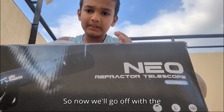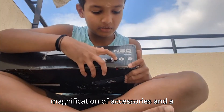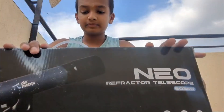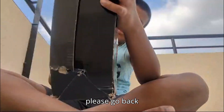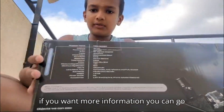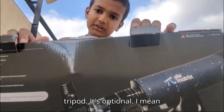We'll go over the things written on the box. You can see it comes with accessories, a tripod, and a magnification of 90x plus. It says it's made for beginners, is kid friendly, and has a travel bag. On the back you can see it's suitable for moon viewing, wildlife watching, and terrestrial viewing. There are also technical specifications, and you might optionally get a phone tripod.